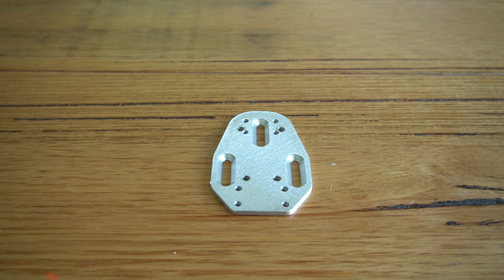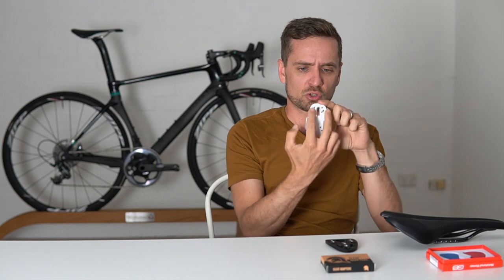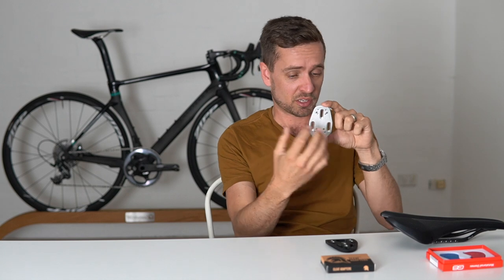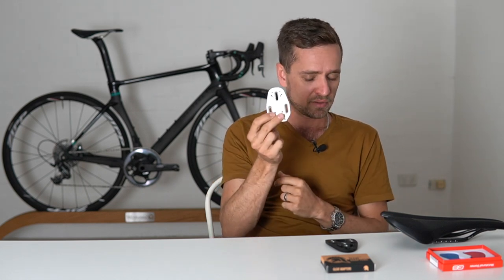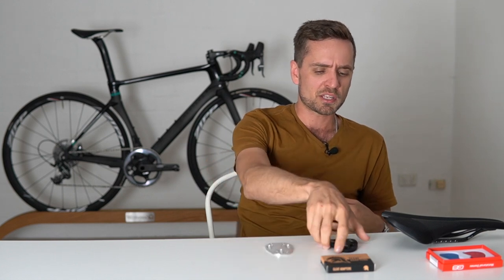There are a couple of products that can help if you need the cleat a long way further back. There's a Speedplay extender base plate — an alloy device made by Speedplay with much longer slots to enable more rearward translation of the cleat. It also has two sets of bolt holes, enabling an additional 10 millimeters of rearward translation. For people who need their cleat a long way back on the shoe — one reason being foot numbness — this is a good option.